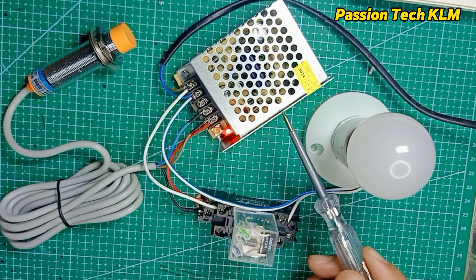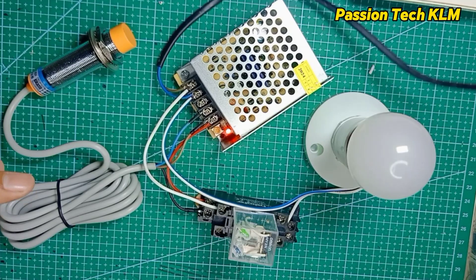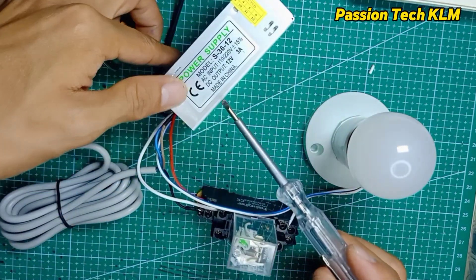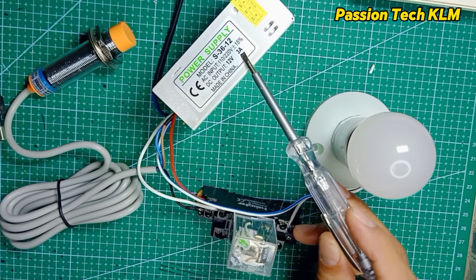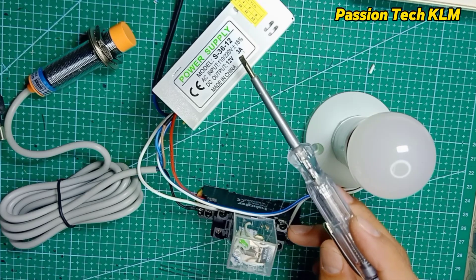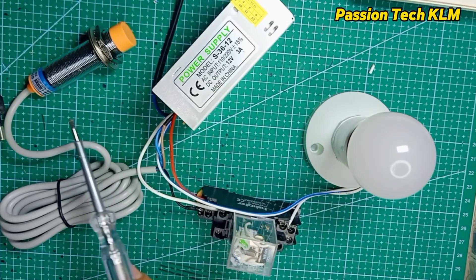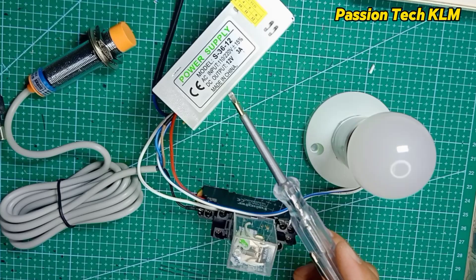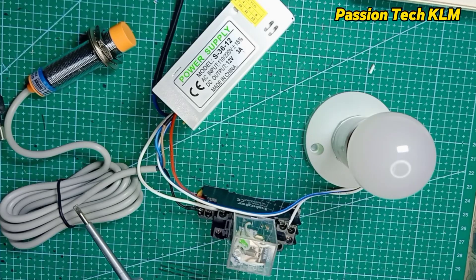I'm using this 12V AC to DC power supply here. This power supply is 12V — the input is 110 or 220V AC, and the output is 12V 3A. You can use 1A, 2A, 3A, or even up to 10A. It doesn't matter how many amperes you use.